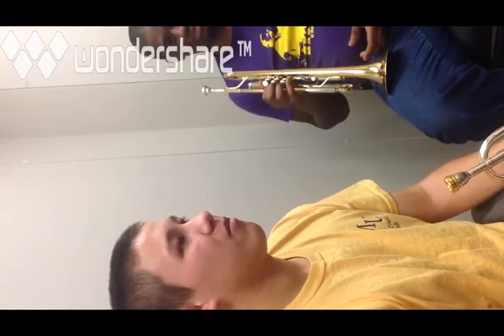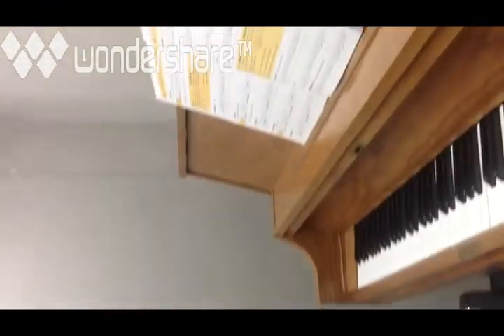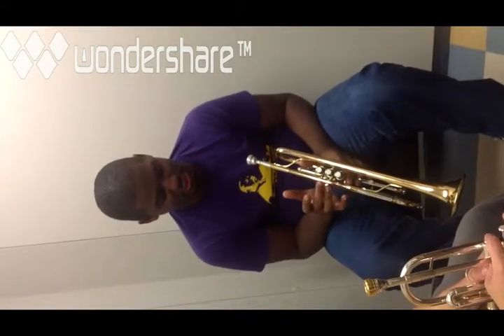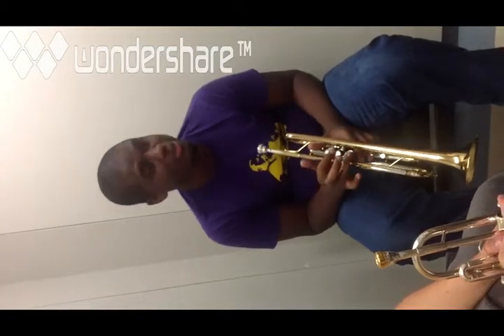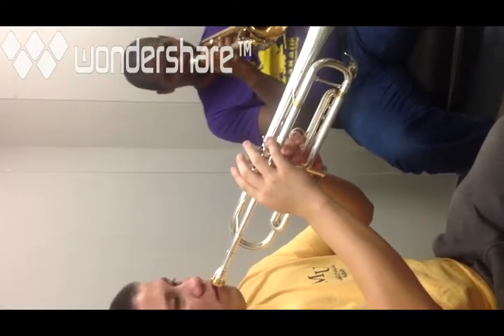Now that you've played a bunch of different notes, let's try one of the songs in the book — number 12, 'First Flight.' E is one and two, D is one and three, C is no fingers, G is no fingers, F is one, and then E is two, D is one and three, and C is no fingers. Let's play an E first to make sure we've got it. Ready? One, two, three, four.